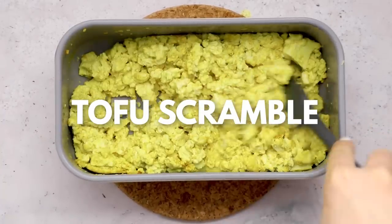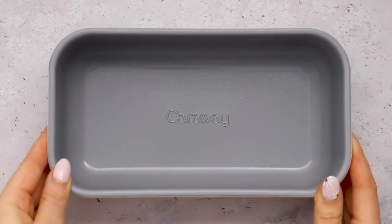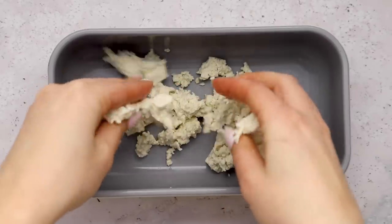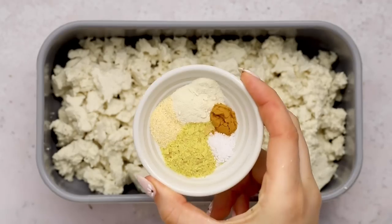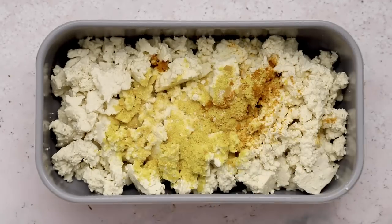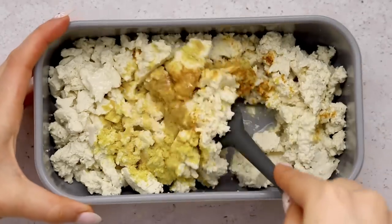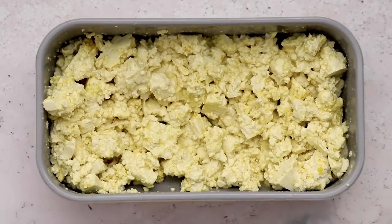First up, we're going to be making our oven tofu scramble. You're going to need a loaf pan or similar size pan for this. Take some extra firm tofu and just crumble it with your hands — I like to leave it a little bigger than I would like it because after you stir and after it cooks in the oven, it kind of breaks down a little more. Then we're adding in our seasonings: nutritional yeast, garlic powder, and turmeric. We're also adding plant milk and a little bit of oil, which helps the tofu simmer in the oven and gives it more of a light and fluffy texture. This is kind of like my stovetop method, but adapted for the oven.